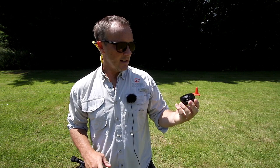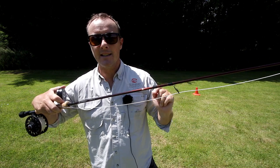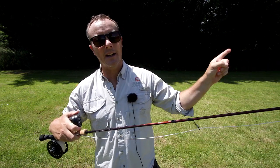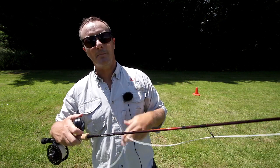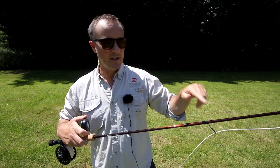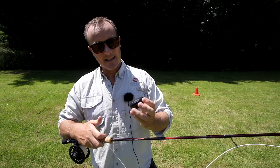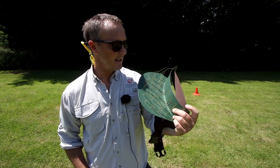Line slick — very, very important. It's a line dressing that you put onto your fly line and it reduces the friction in the guides. We discussed it already with the thin running line: there's no point throwing our fly line a long way if the running line or the head of the fly line is being held back by dirt, grit, or anything that's going to increase friction in the guides. Line slick — really, really important.